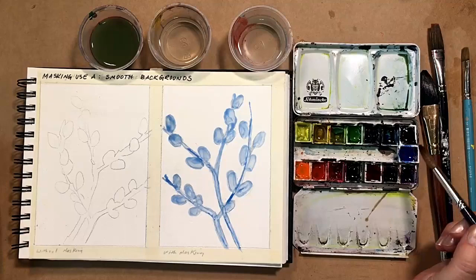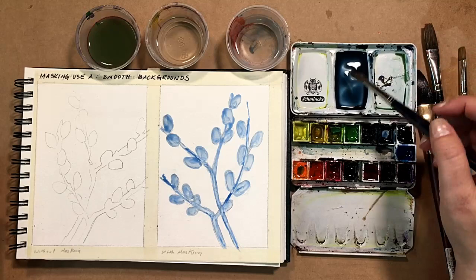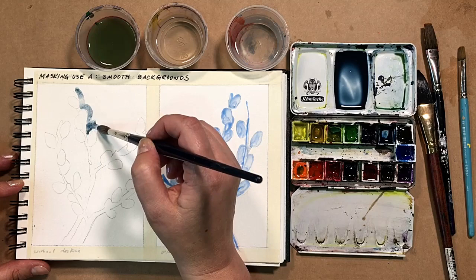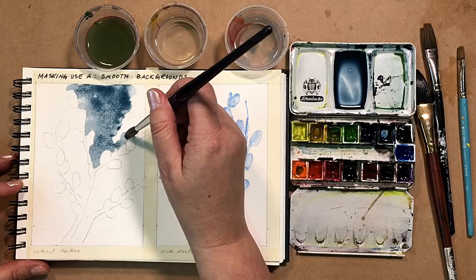Masking fluid on one side, no masking fluid on the other side. While I'm waiting for my masking fluid to thoroughly dry, I'm going to paint on the left-hand side. Here I'm mixing my colors with the Schmincke Horadam — my favorite, I've had this set for many, many years. I'm using Saturn Red, which sounds like it comes from Saturn. The pigment name is benzimidazolone — try to say that. I'm mixing it with sapphire blue.